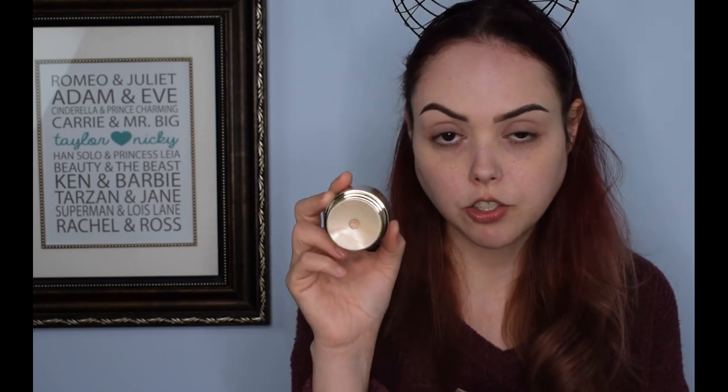I am going to be doing a follow-up on one of the products that I hauled in one of my last haul videos. I purchased a whole bunch of foundation, so I got a whole bunch of things to be testing out. I decided today I was going to test the Stila Stay All Day Foundation and Concealer — it's a really cool concept. It's got a concealer on top and the foundation on the bottom. I swatched it on my hand but haven't played with it on my face yet, so we're gonna jump right into it.